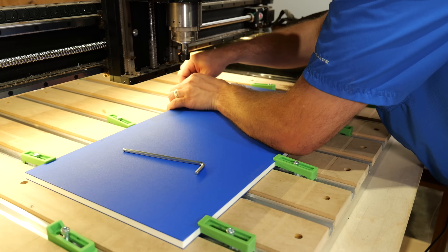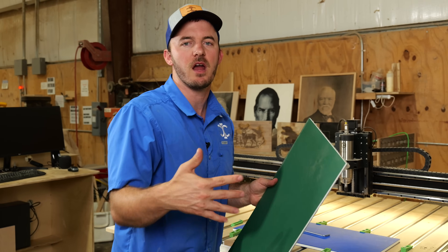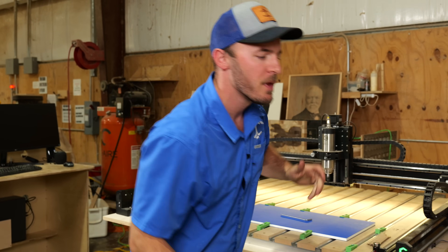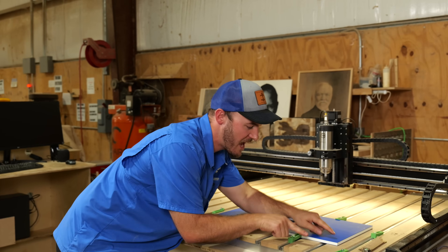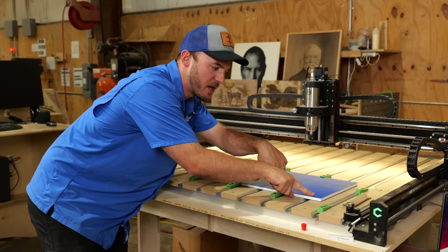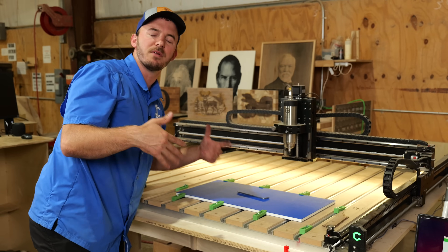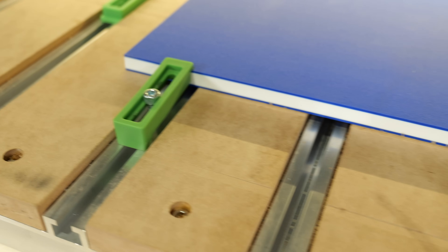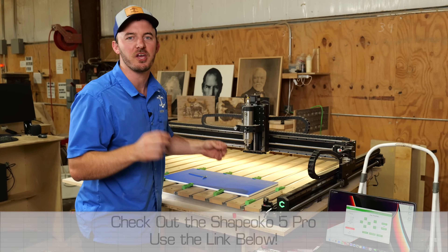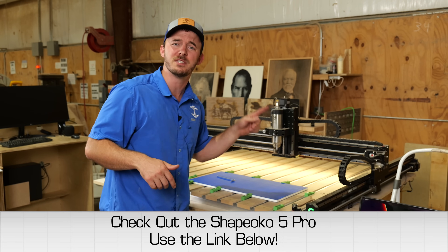As I'm getting this clamped down, do take into consideration that this is a plastic and it doesn't have a lot of structural integrity like most materials — it's going to bend and move a lot. Even on this half inch, if you notice in this corner, it's still popping up even though I have a clamp there. I'm going to have to put another clamp right here. That's something to think about whenever you are machining with a CNC that does not have a vacuum table.